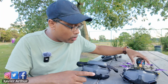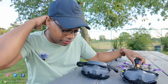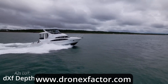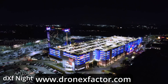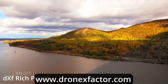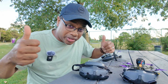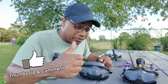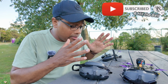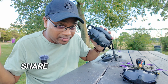Let me know in the comment section what you think. One last thing — if you shoot in D-Log with your FPV, hybrid, or cinematic drones, head over to www.dronexfactor.com. I've got a bunch of LUTs there — slap one on and I'm sure you'll get the look you like. I hope this video was helpful. Make sure you give this video a huge thumbs up, give it a like, give me a sub, and hit the bell so you get notified when I make more videos like this.